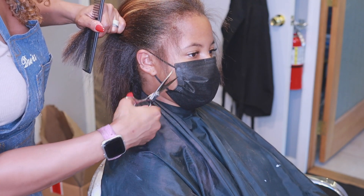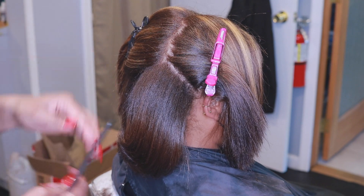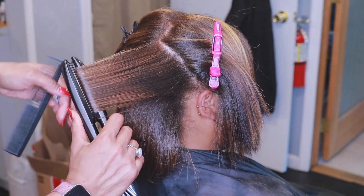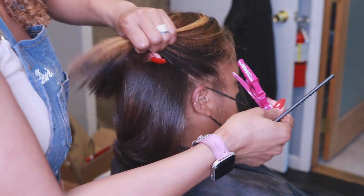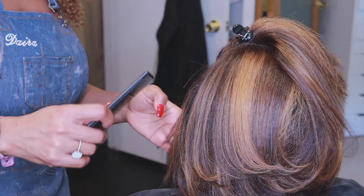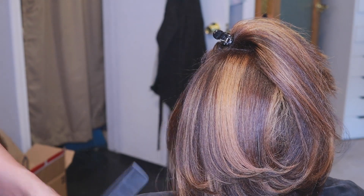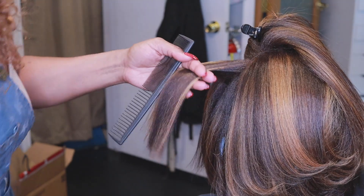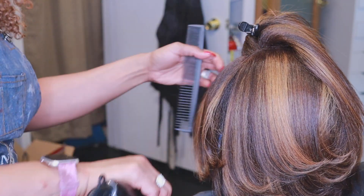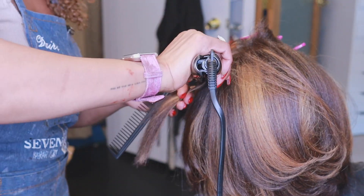I always tell my clients: don't be afraid to trim your edges, especially if you want them to grow longer, because the hair is so fine. You can just smooth it back with a leave-in conditioner or some edge control, but it's better to get rid of the split ends on your edges so you can restore their length than to allow the split ends to keep traveling up and up — because then you'd be left with no edges at all. Also, you have to be wise about what products you use on your edges. You want something without a lot of alcohol, something moisturizing — no gels, because they dry out your edges and that's how they get bad and start breaking off.